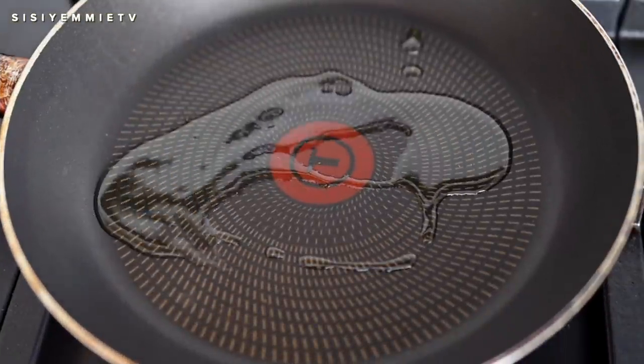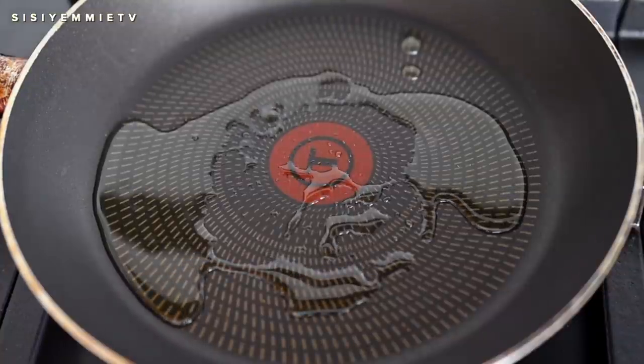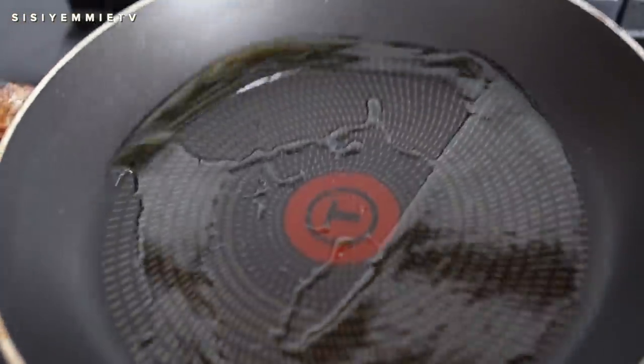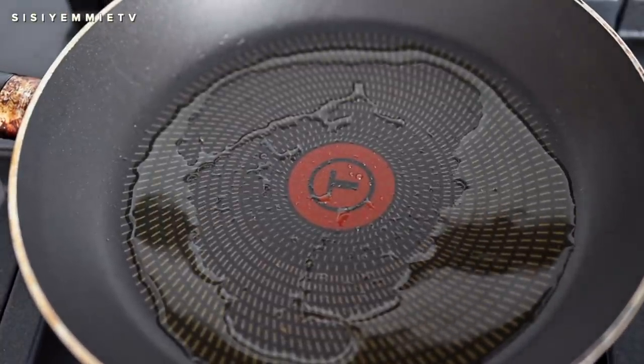In the pan we're going to add some vegetable oil. You need a bit of vegetable oil because after frying the egg, you also need that oil to toast the bread — that's what gives it the authentic flavor. I'm going to let the oil heat up and then pour in the mixture of egg and meat.